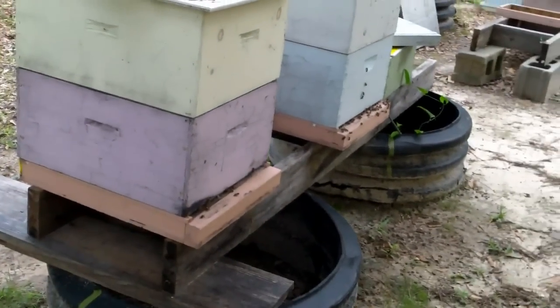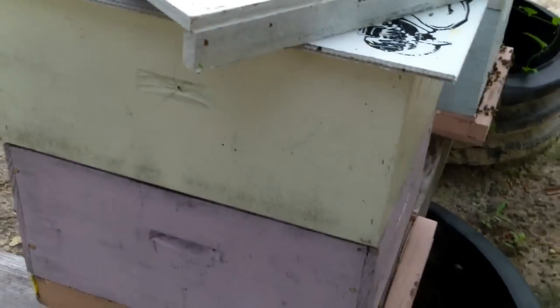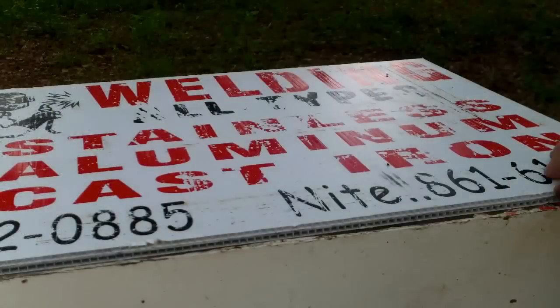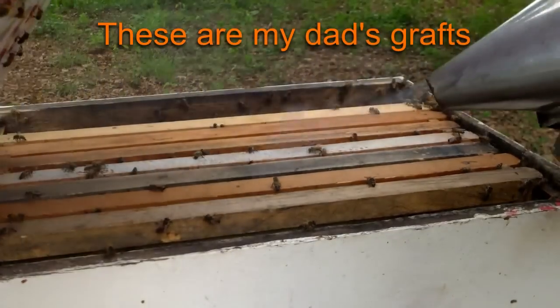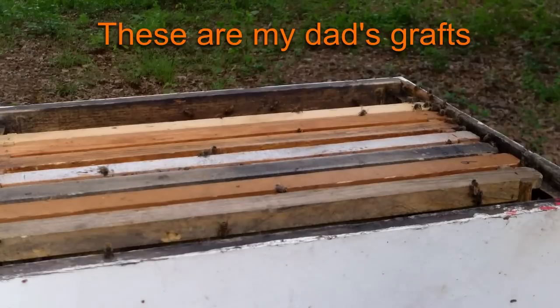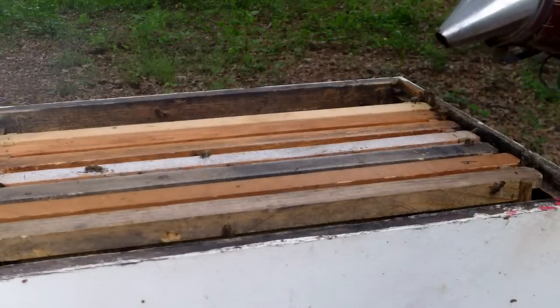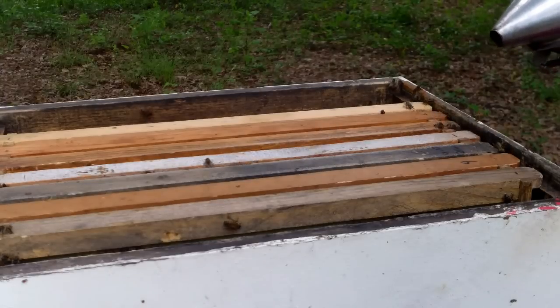I'm over here to snag a few queen cells out of this box for those splits I made. There's some grafted cells in this one — they're due to hatch two days from now. This box is where we keep our grafted queen cells, and there are splits I did the other day that I couldn't find the queens in or are about to get queens.